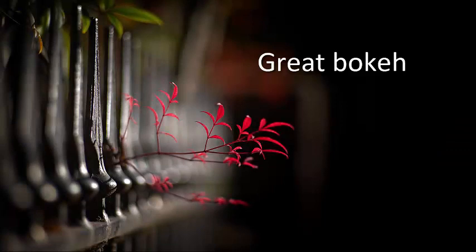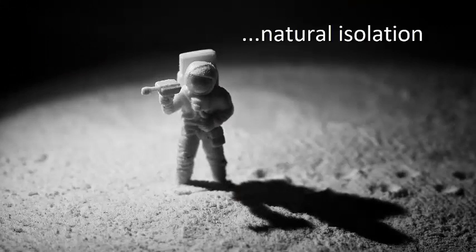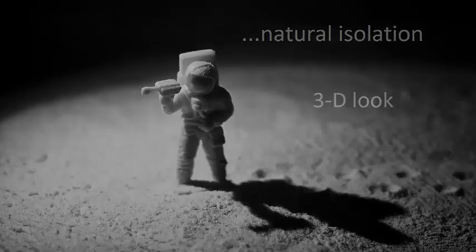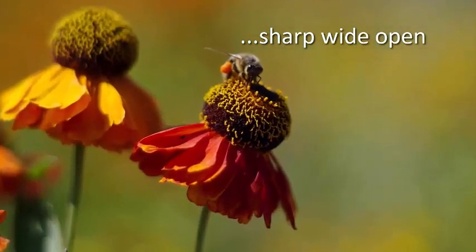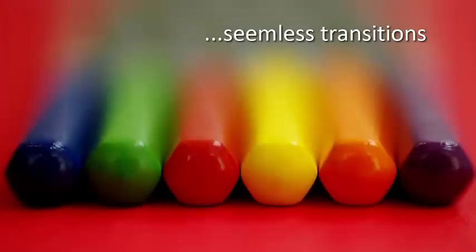Before we start looking at the lenses, a few words about what makes a great bokeh lens. Good lenses produce smooth blur that is not too distracting or busy, that helps isolate faces or objects, and gives an image a 3D look. Another feature of a good lens is that it's sharp wide open, and produces relatively seamless transitions between in and out of focus areas.